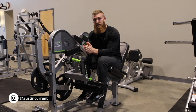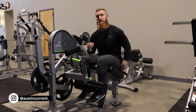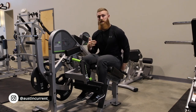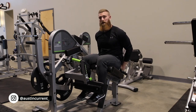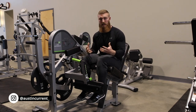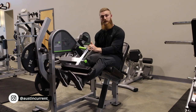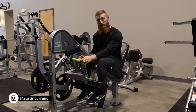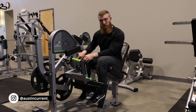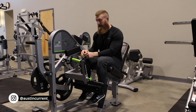Key things in the leg extension in terms of setup are going to be to make sure this back pad is in a really good position. We want it to be just touching our lower back while our knee is lined up with the axis of rotation. On any machine, there's typically going to be an axis of rotation — that pivot point. Here on this machine, there's a green dot, and that is what I'm looking to line up my knee with, that axis of rotation.